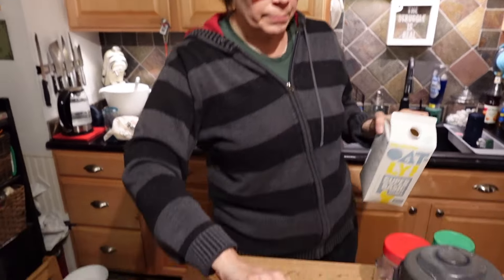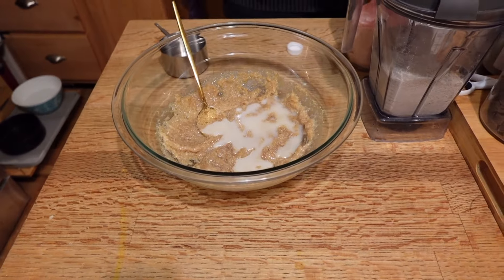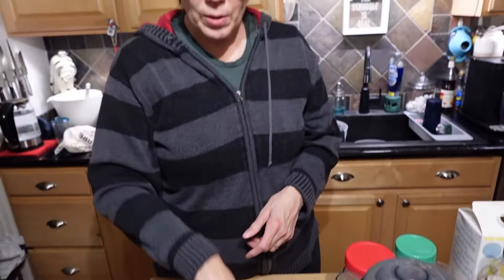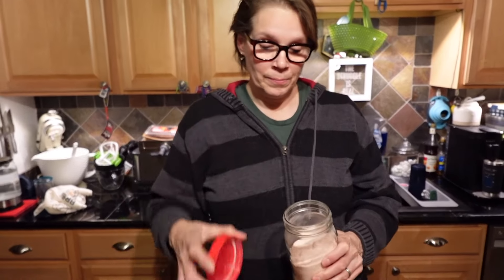I'm going to keep my milk out because I don't know how much more I'm going to need — this is one of those recipes where you've got to adjust on the fly. Is it going to be wet enough? Dry enough? I'll show you what consistency we're going for when it's all mixed up. We're also going to add some vanilla and some salt, because salt helps contrast the sugar a little bit.